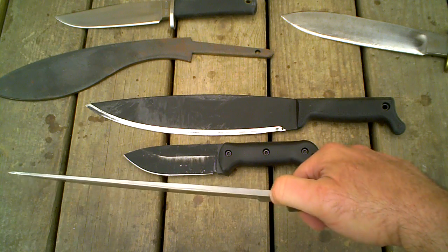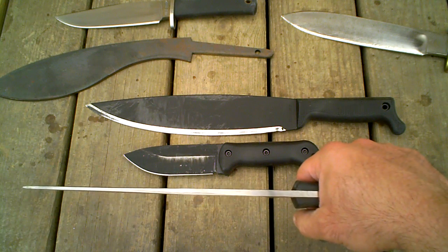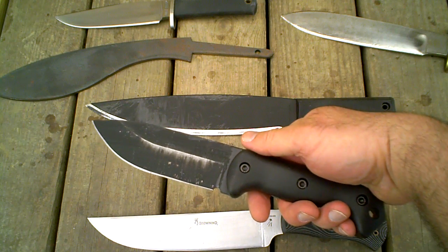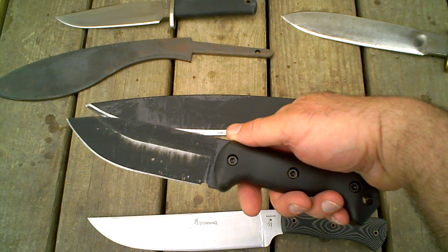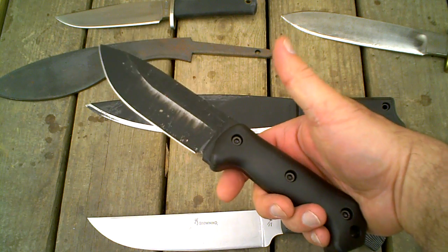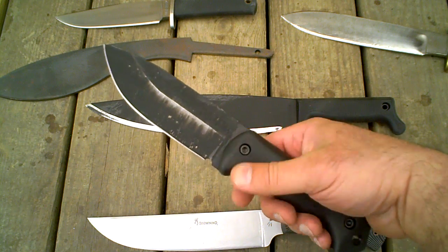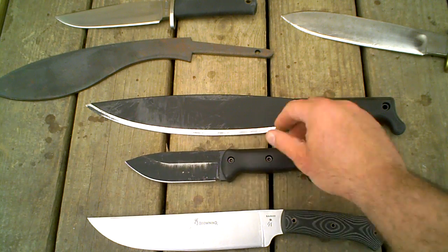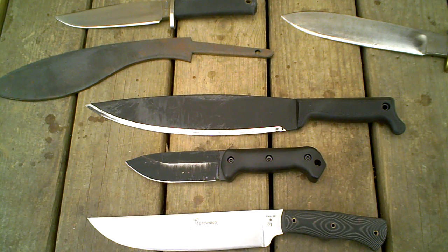The stock at the base here is a quarter inch thick, the same as my K-Bar BK-2 here, which is an excellent — basically a wedge with a handle on it — for splitting wood. And you could very easily get away with these two knives, the machete and the BK-2, and do a lot of work with those.